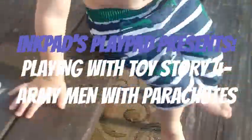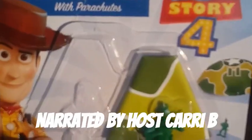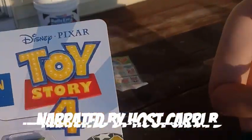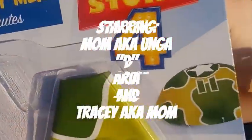We're back with another unboxing, and we're going to test these out. This is the Green Army Men with Parachutes from Toy Story 4. We saw Toy Story 4 not too long ago, and it was a really good movie. But we don't know where we saw these guys in there, so if you guys saw them in the movie, leave a comment below and let us know where to find them.